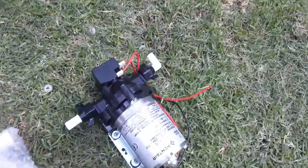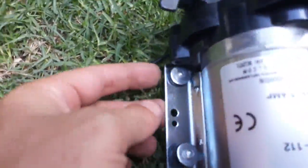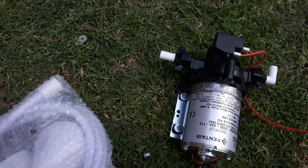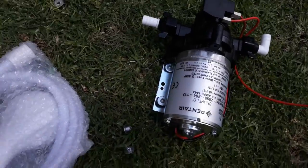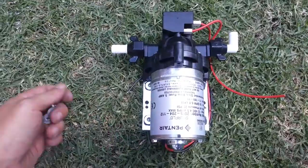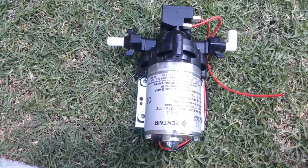The big problem with all these rivets — people mounting stuff with rivets — is you have to drill them out before you can service anything, and that is a no-go. So we're going to use bolts from now on for easier maintenance in future.